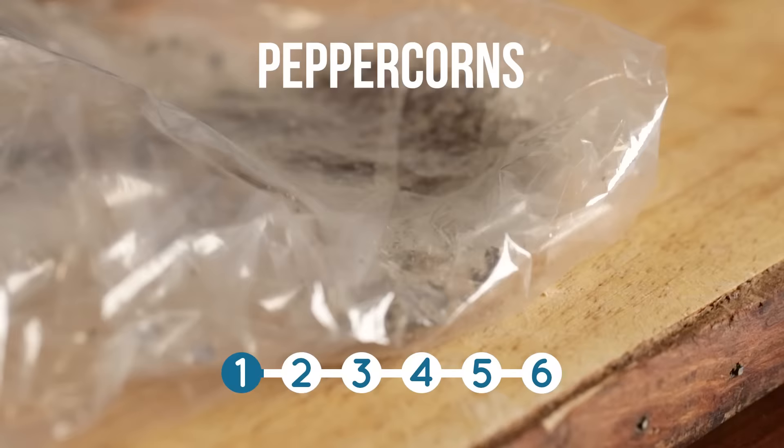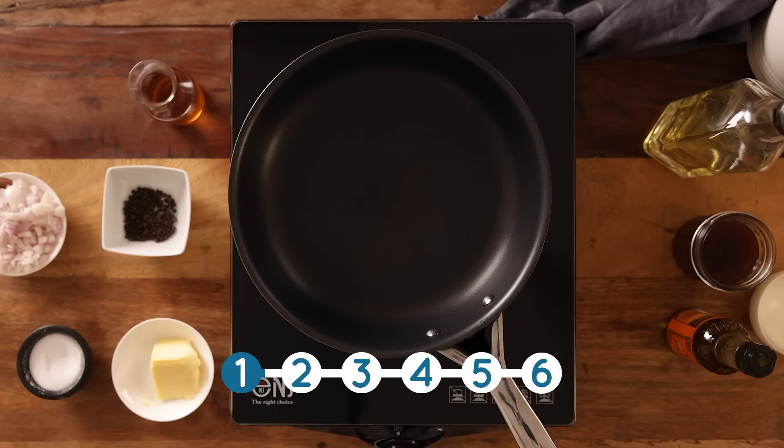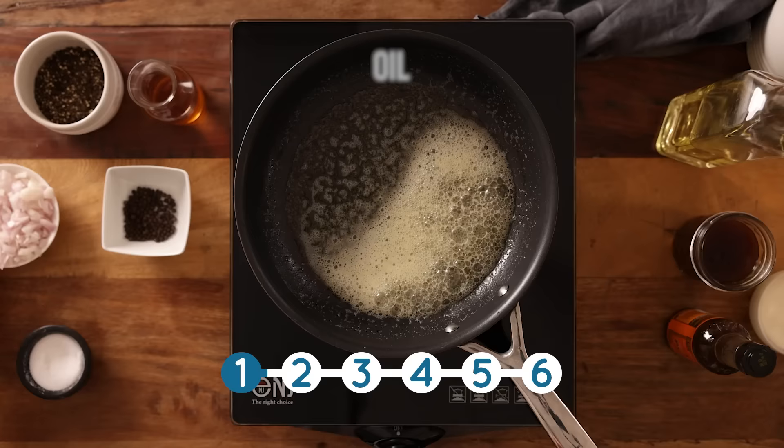First we're going to place three teaspoons of peppercorns in a ziplock bag and roughly crush them with a rolling pin. Now add a tablespoon of unsalted butter and half a tablespoon of sunflower oil to a frying pan and heat over a medium heat.